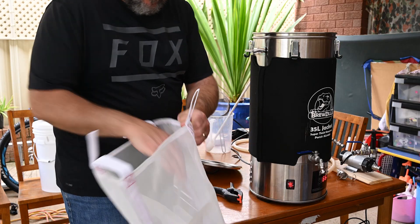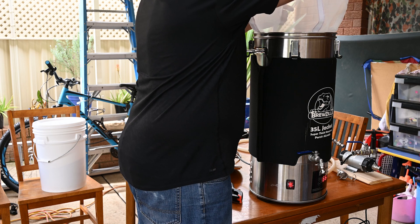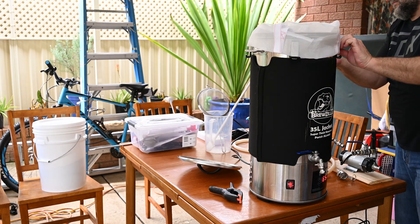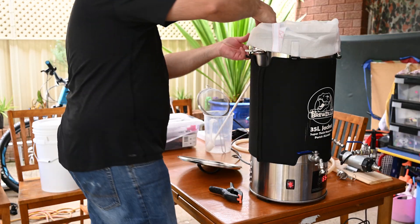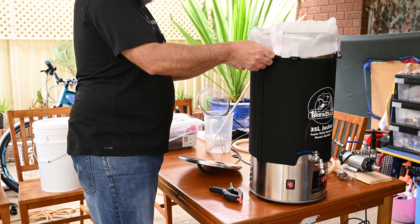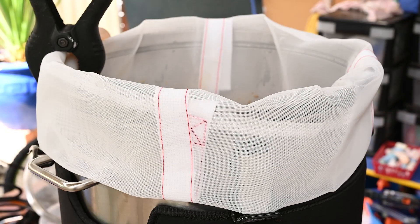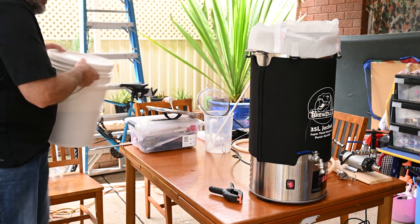The first thing I notice about the brew bag is it's pretty stiff. Unlike my old bag which I could easily fold and stretch over the sides of my kettle, this bag's just not cooperating. The lid clamps on my kettle are sticking out too far for the bag to stretch over, so after a bit of mucking around I find that I can fold the top of the bag over itself first and then over the rim of my kettle.